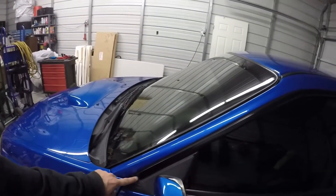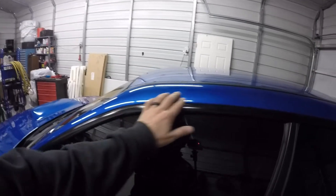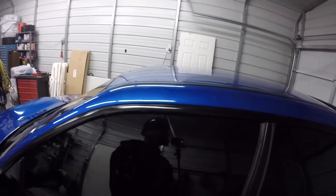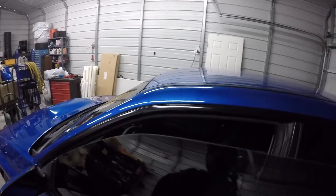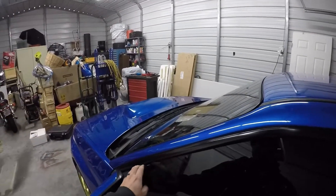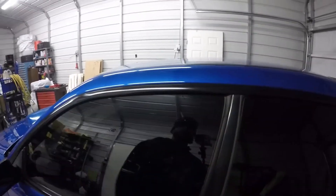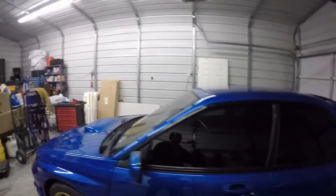I'll probably also redo the rain guard video for this car because I'm going to put some on here. I'm not sure how I'm going to go about it just because of how these doors are — I don't know if I need to put it along here or adhere it to the metal. I might go with the WeatherTech ones; I'm not 100% sure yet, but I will be putting on some rain guards.